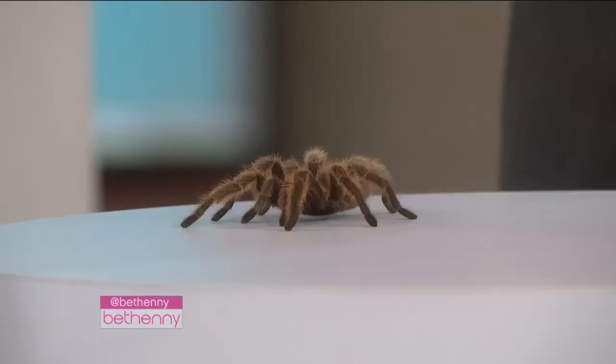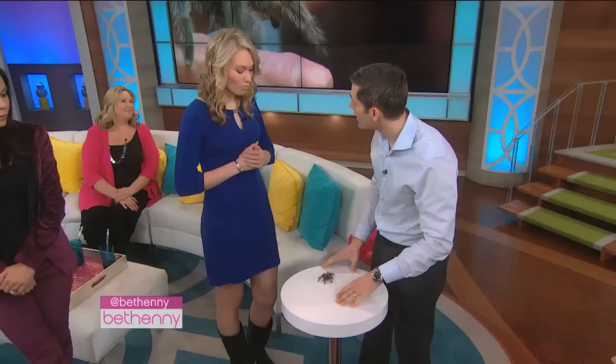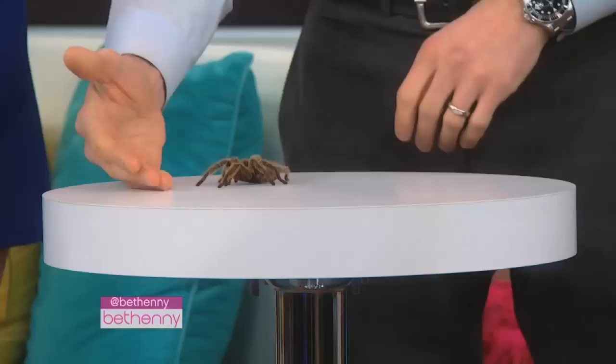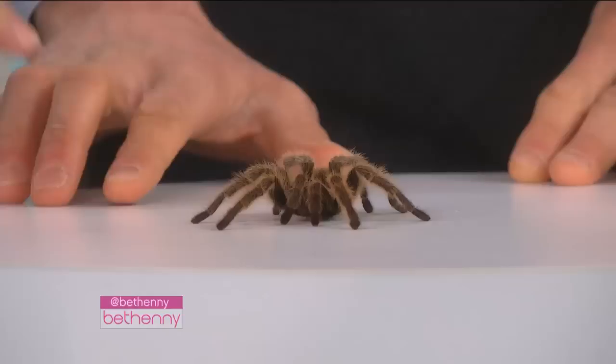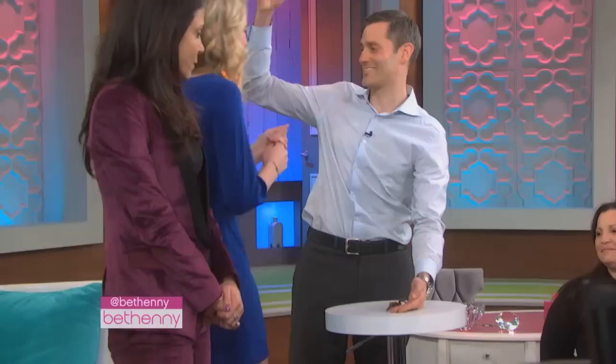You're gonna make me touch it. I'm gonna ask you to touch the spider. We're going pretty fast here, but you're doing a great job. What I'd like you to do is try to just touch the back of the spider or touch the leg of the spider. You can touch its little foot. Put your finger right here and then move it close. Touch. You're almost there. Do it. You got it, that's it. You did it. You touched the spider.